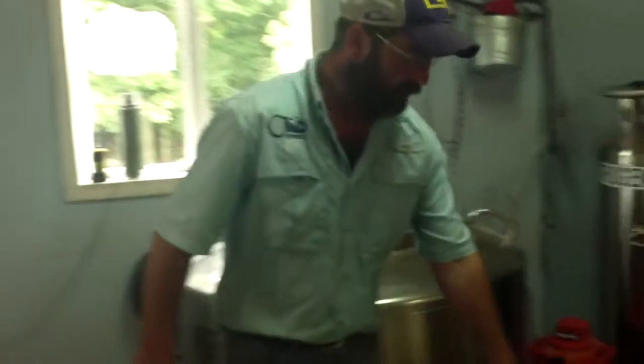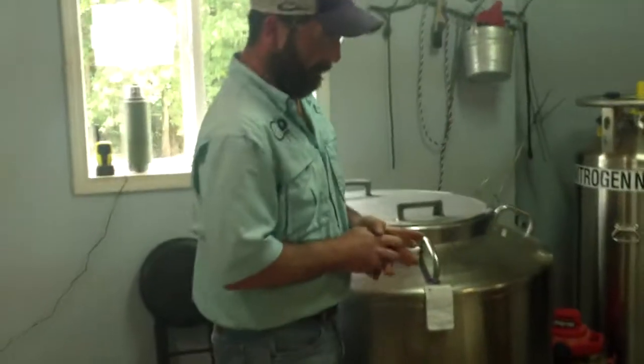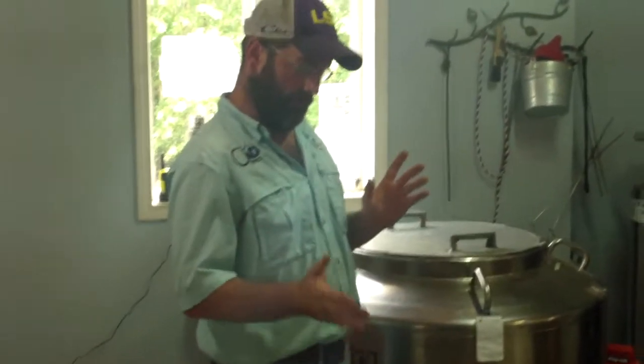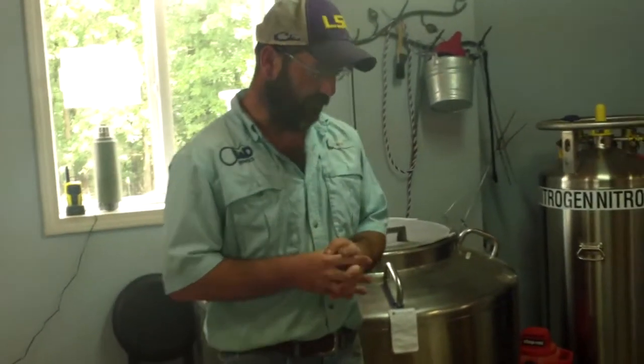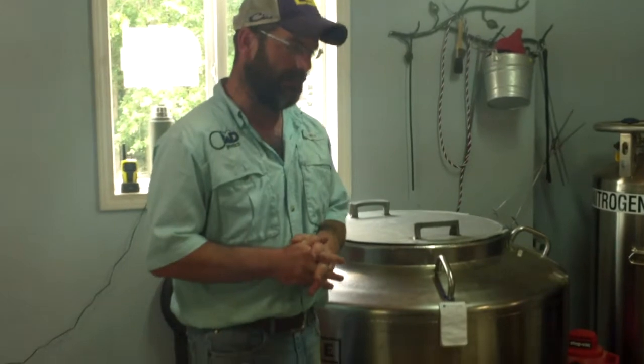One of the main questions we get is: how long will the semen last in the tank? As long as you keep the tank cold to where it's supposed to be and the samples stay frozen, they can remain indefinitely. That was part of my master's project — we looked at cow semen that was frozen between 1950 and 1960 and kept frozen up until 2008 to 2010. We saw no difference in pregnancy rates and no difference in post-thaw evaluations.